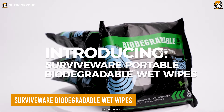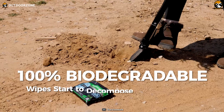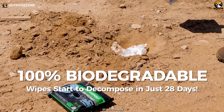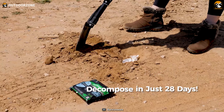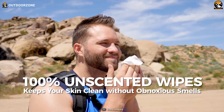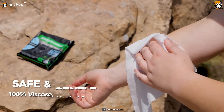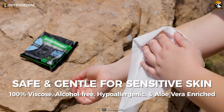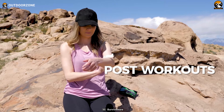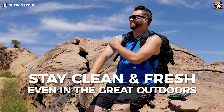Finally, here are the Surviveware Biodegradable Wet Wipes, which will keep you clean on the trails. What sets them apart? Their environmental ethos — a pledge to leave no trace. Unlike conventional wipes that linger for ages, these biodegradable wipes vanish in just months, treading lightly on the earth. Your skin's happiness takes the spotlight too. Hypoallergenic, pH-balanced, and without a hint of alcohol, these wipes coddle your skin. Enriched with aloe and vitamin E, they rejuvenate your spirit and body after a trail-taming day. Let Surviveware be your trail-side guardian, ensuring both you and Mother Nature thrive.